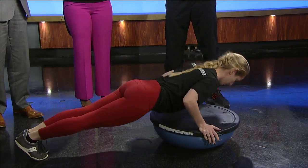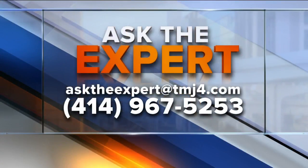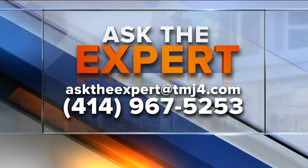We appreciate you bringing that in for us, Shannon. Email our experts and ask at todaystmj4.com — you can also leave a voicemail. We have the number right there for you.